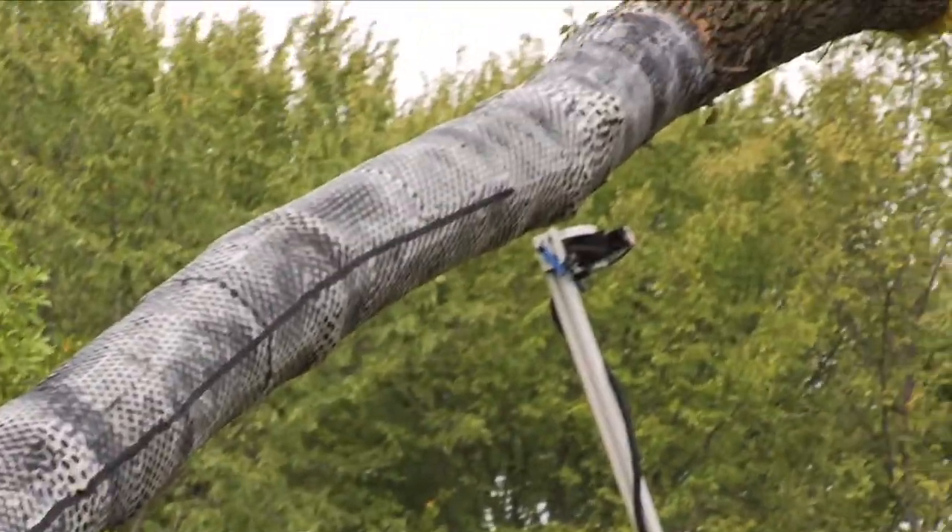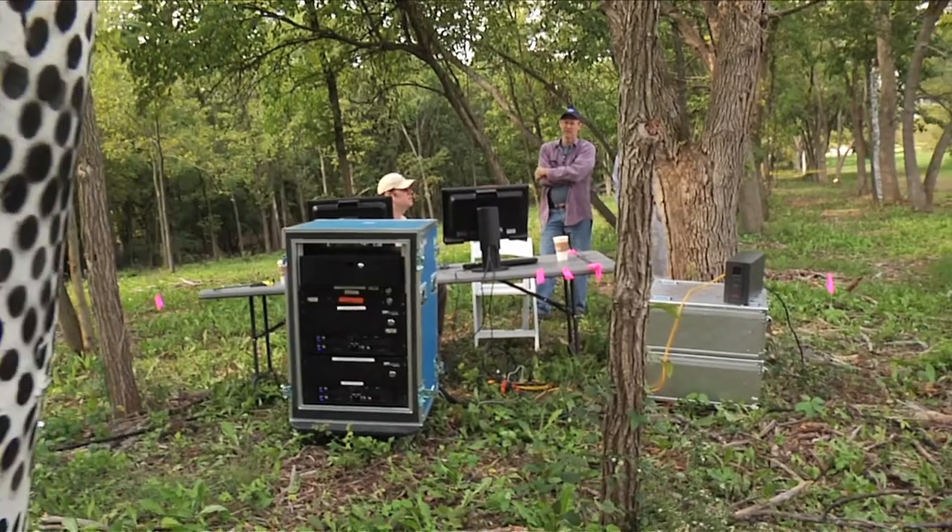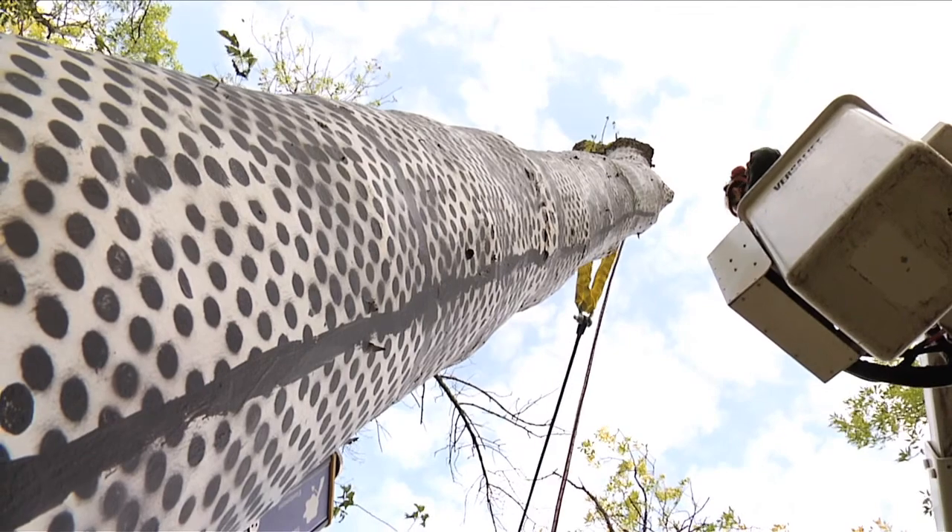This is part of helping to understand when trees are safe and sound and when trees may be a hazard and need to be either removed or in some cases braced or reinforced.